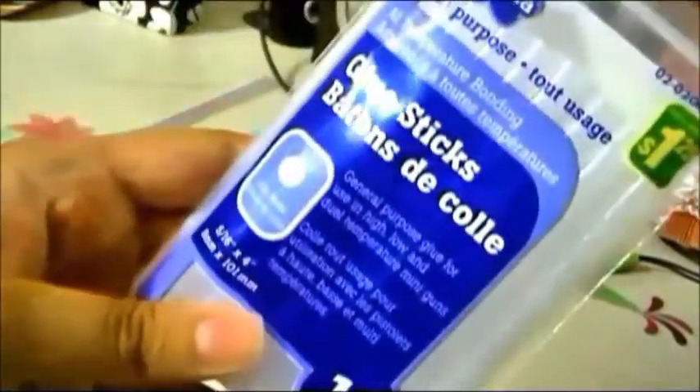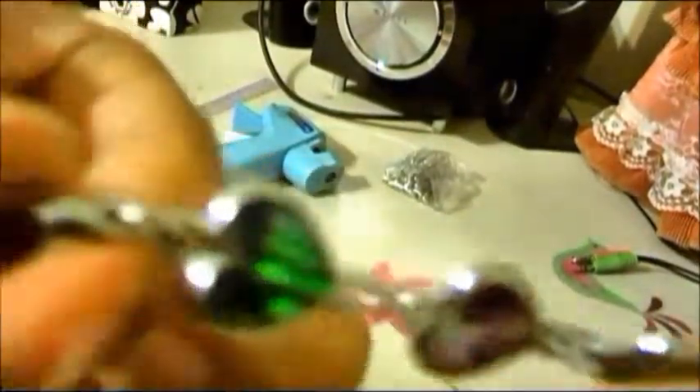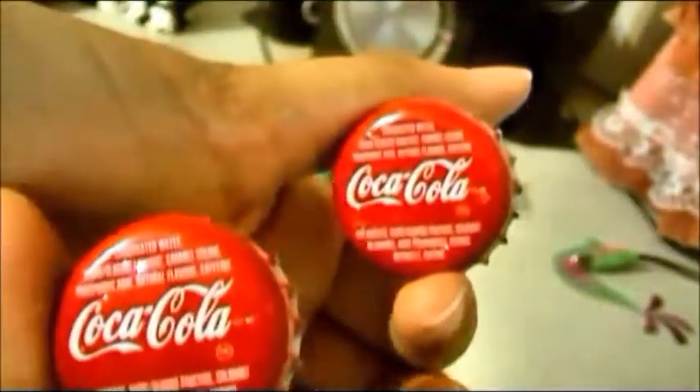The first thing you're going to need are some glue sticks for your hot glue gun. Next, you're going to need your hot glue gun — excuse my glue gun, it is very old and disgusting. This is optional, but you can also use an old chain or bracelet or anklet that you never use. Next, you'll need some safety pins for the back of your collar pin. And of course, you'll need two Coke bottle caps.